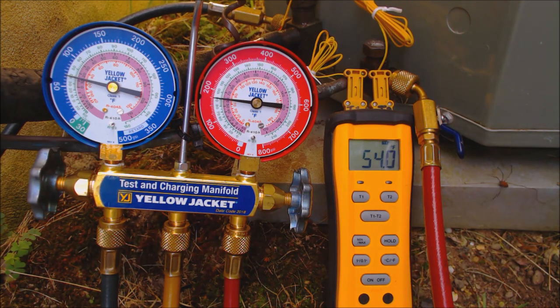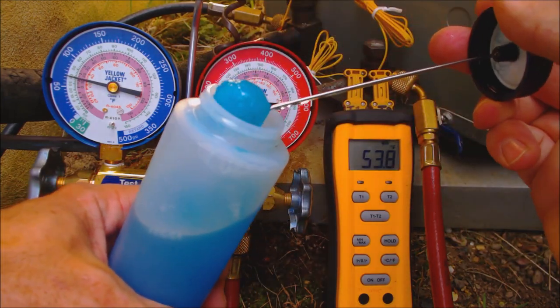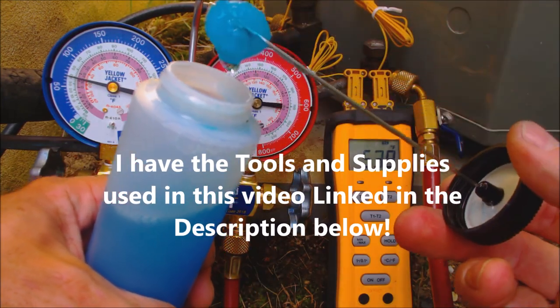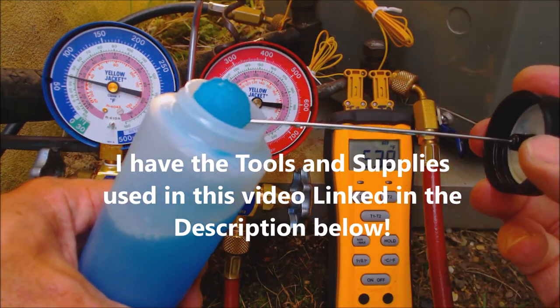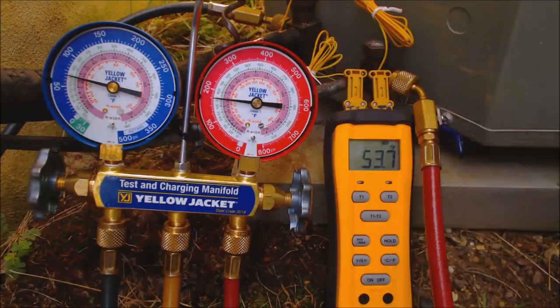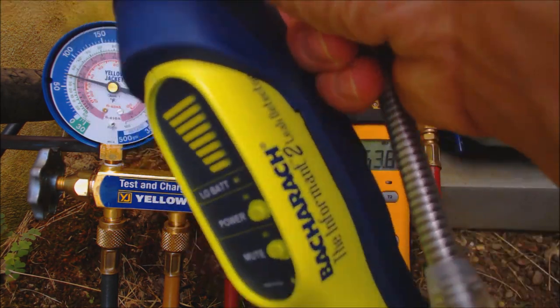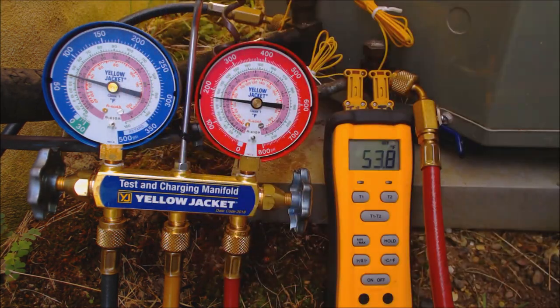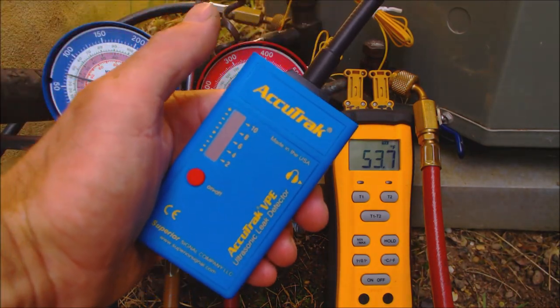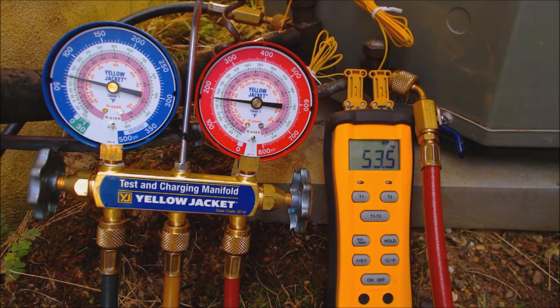If you are low on refrigerant, you can use a leak detector such as this bubble solution — rub it on all visible joints to find the leak. A lot of times the leak is in the coils of the outdoor or indoor unit, and you may need a more sophisticated tool such as an electronic refrigerant sniffer like the Bacharach Inform 2, an ultrasonic leak detector like the Accutrack VPE GN Pro, or another leak testing method.